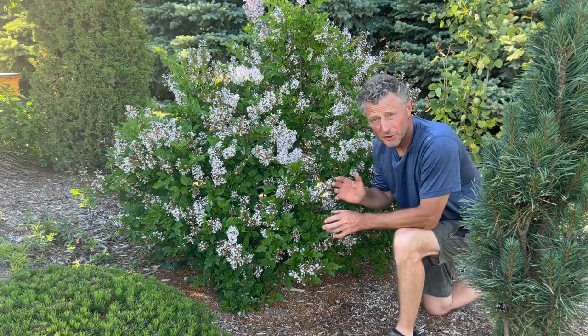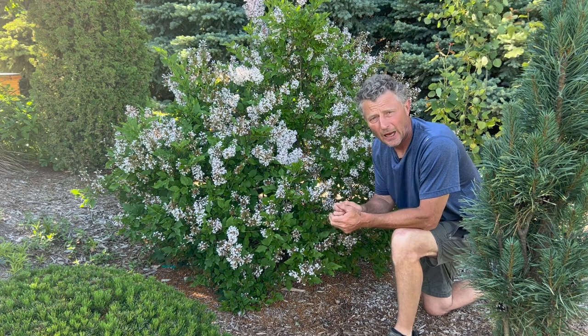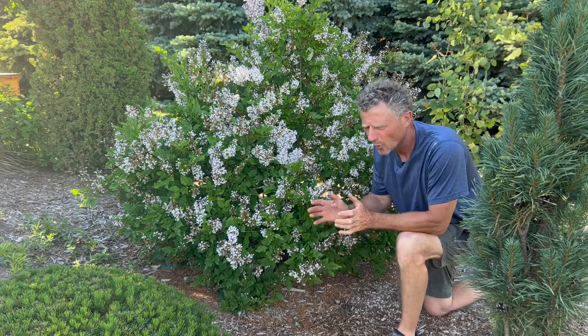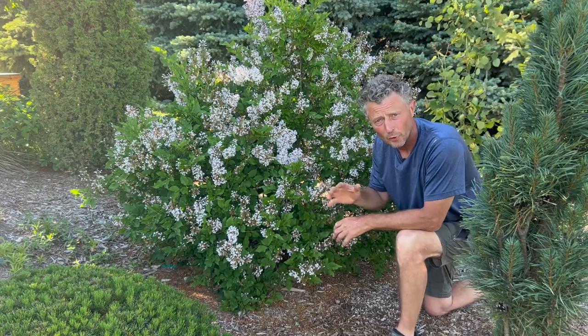One of the other big pluses of Miss Kim lilac is no suckering. The old-fashioned common lilac, which is Syringa vulgaris, it's got a strong rhizome and tends to come up in places you really don't want to see it — not on the Miss Kim. It holds its own in one location.